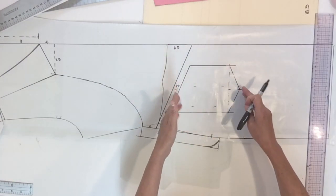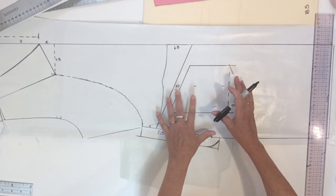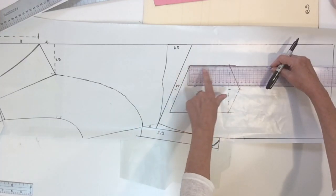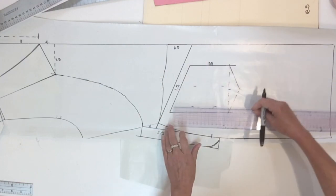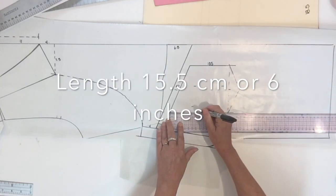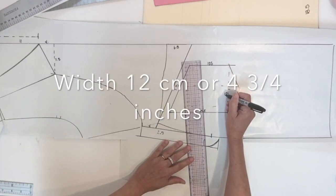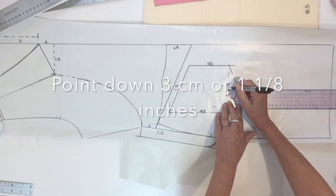Let me give you the measurements for this pocket, but don't be shy to change them — it's all a matter of style. The length at the center back is about 10.5 cm. The length on the side seam is about 15.5 cm. The width of the pocket is about 12 cm and I went down an extra 3 cm.